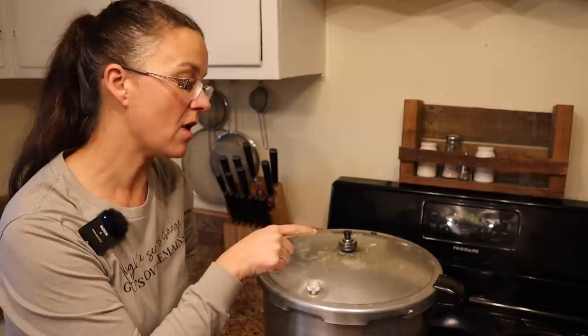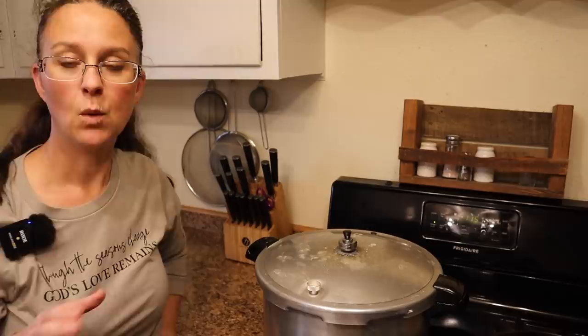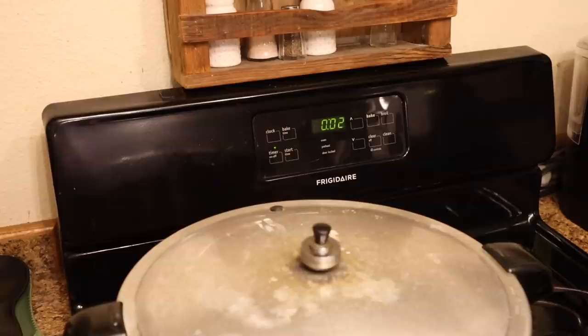The weight just started rocking — it's a little loud — so now is the time we set our timer. An hour and 15 minutes is what we'll be setting ours at. When the timer goes off we're just going to turn the heat off, and I'll come back and let you know the steps you should take after processing is finished.